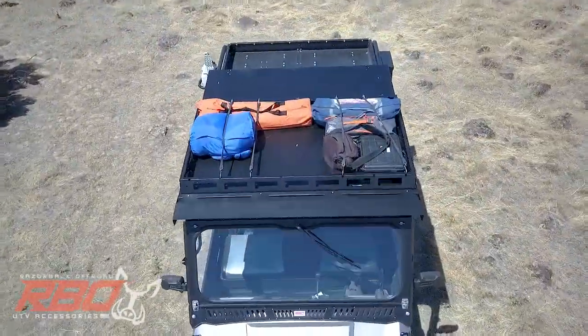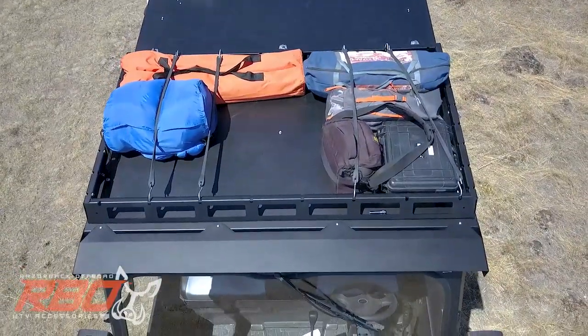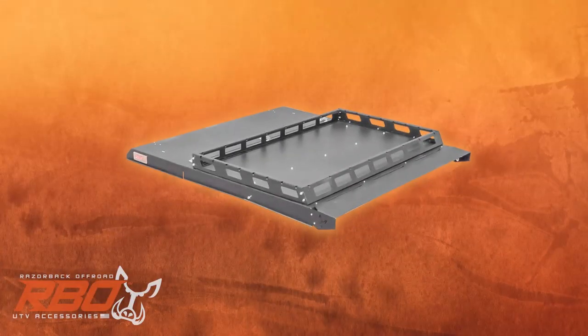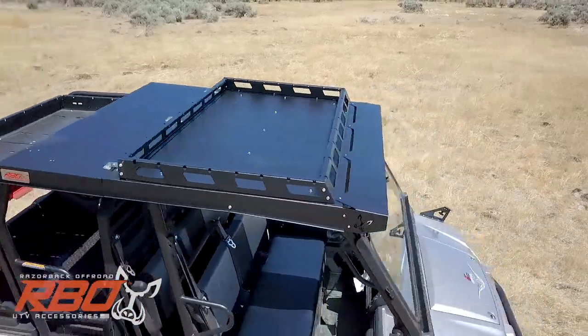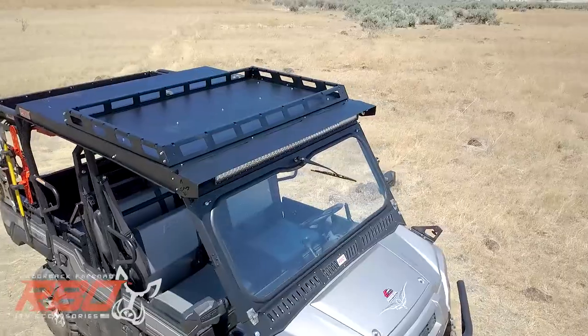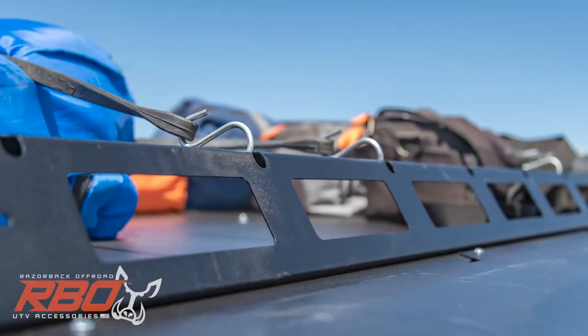If you want to take this roof one step further, it comes pre-cut with the needed mounting holes to attach our optional Mule XT roof rack. The roof rack features multiple tie-down locations for straps, bungees, or rope to keep your cargo secure.